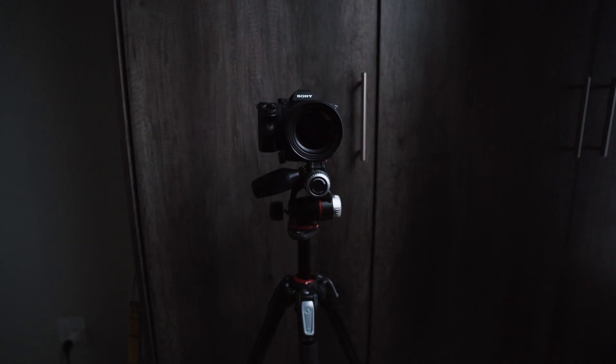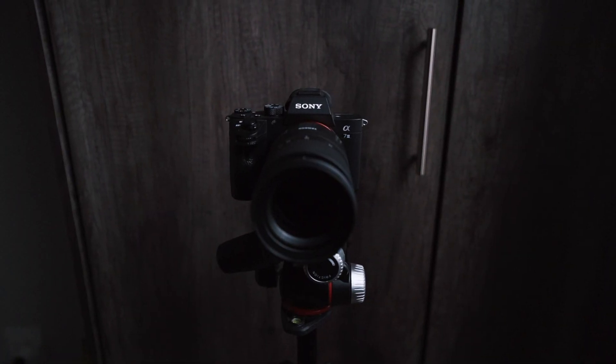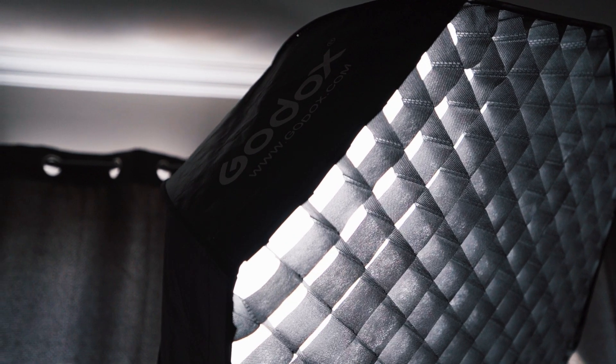Let's talk about how to shoot your footage to make this work. You'll want to keep the camera on a tripod because this trick doesn't work if the camera moves, and you need to make sure that your lighting stays consistent. More on that in a bit.